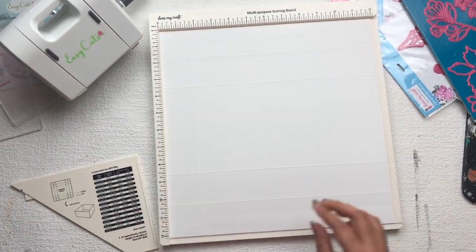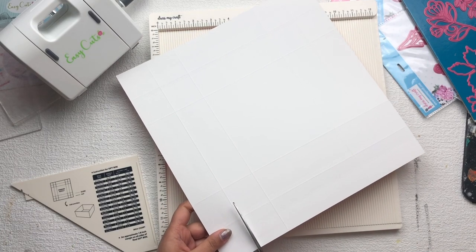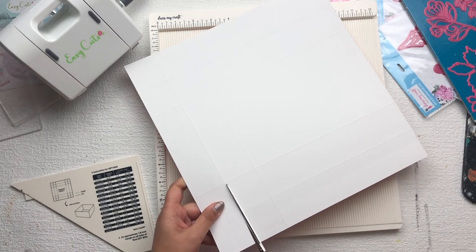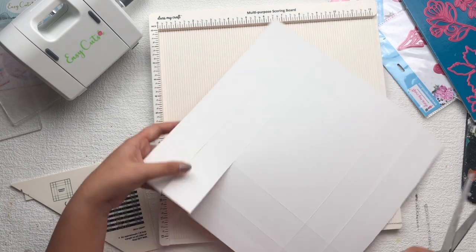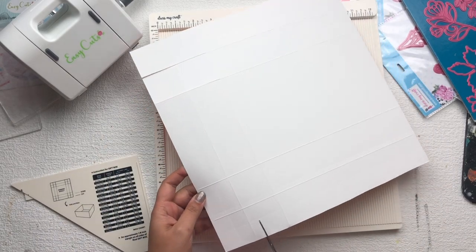After scoring, I'm going to cut my paper as you can see in the video, and then I'm going to fold this paper to make a box. In this way I'm going to make the base of my gift basket.